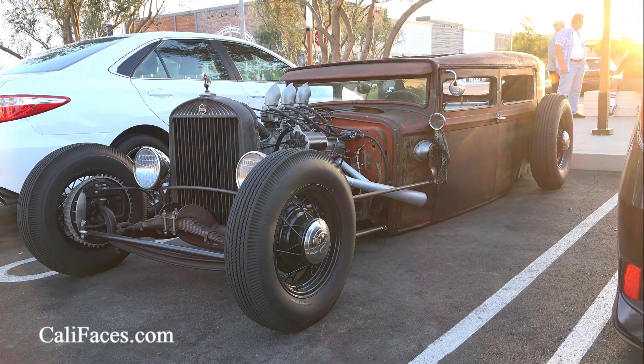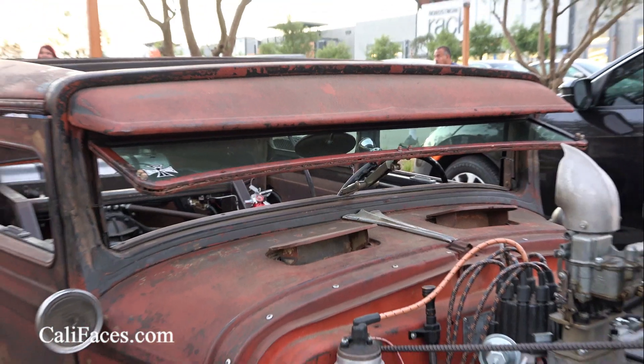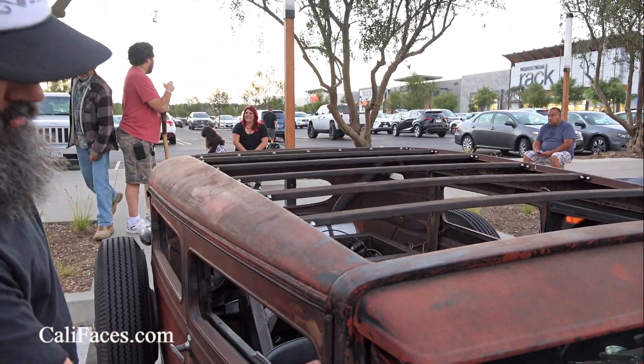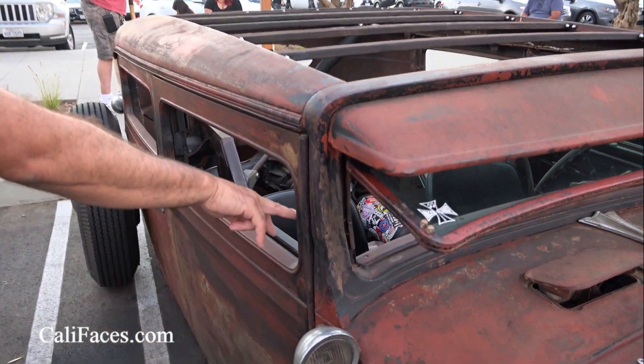That's how they originally looked? That's the original top — I did not cut the top. The car's been chopped five inches. It was five inches taller, so I took out five inches, and you can see right here where it's been cut and welded.